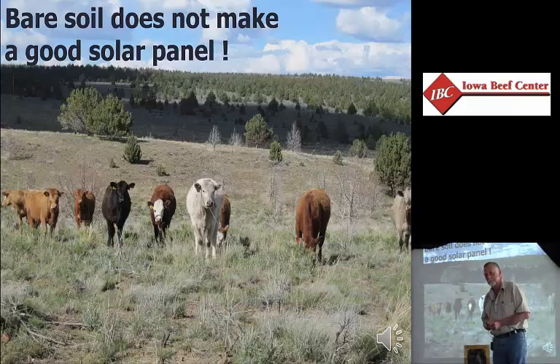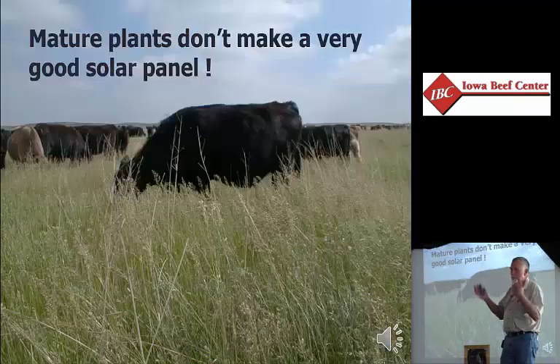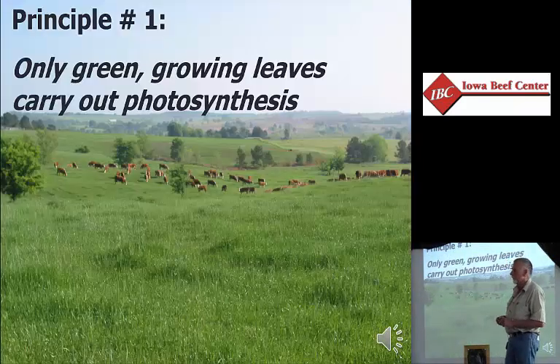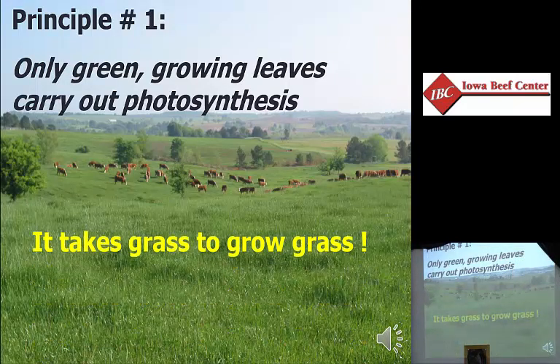Basic concepts. Bare soil doesn't capture solar energy and make cow food. Brown mature plants don't effectively capture solar energy and make cow food either. It takes green growing leaves to carry out photosynthesis and give us cow food. It takes grass to grow grass. That right there is the basic objective of grazing management — to create a solar panel that looks like that on more acres for more days of every year. That's how you create productivity in pasture.